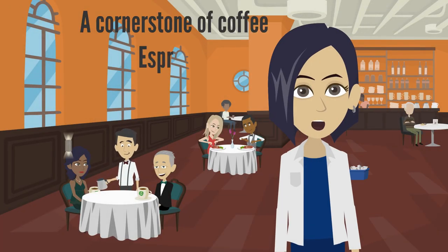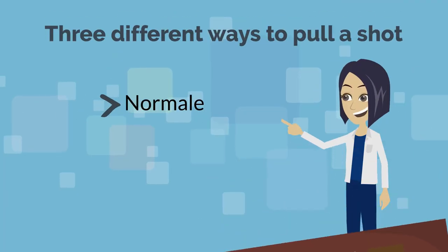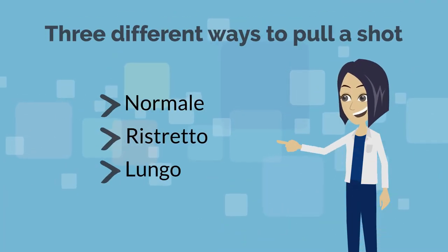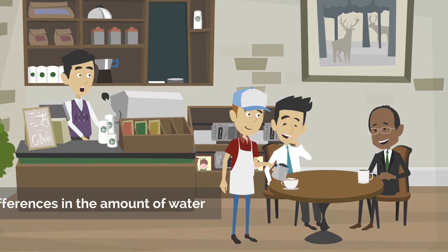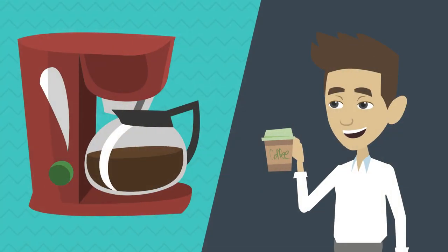Let's take a closer look at a cornerstone of coffee: espresso, and three different ways to pull a shot — the normal, the ristretto, and the lungo. For these three shots, the differences in the amount of water for each dramatically changes the espresso's flavor profile.